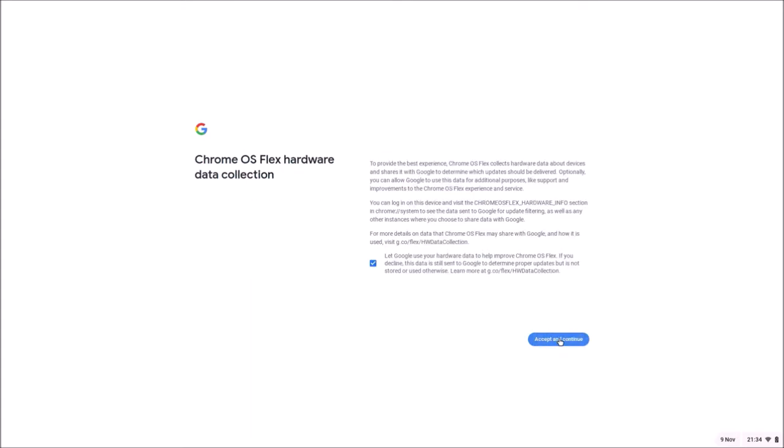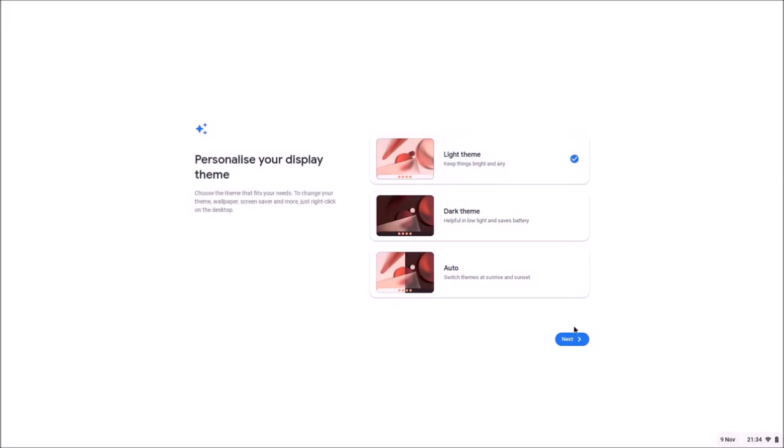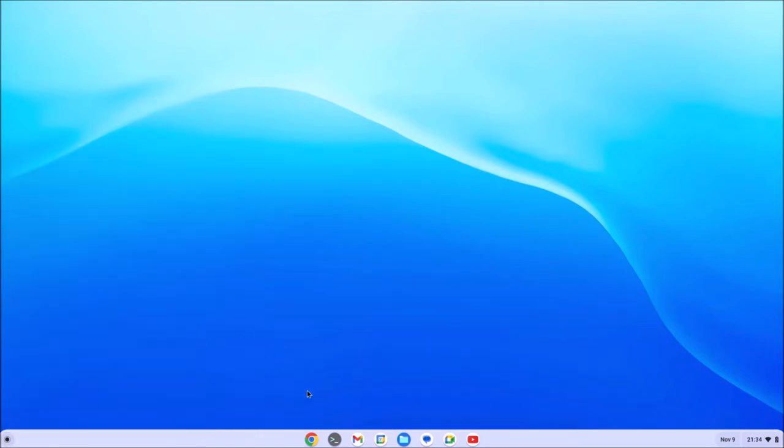This will log you in. Select Accept and Continue twice, and you can optionally agree to the Google Assistant. You'll have the option to select light or dark theme — I'm going to select light theme — and now Google Chrome OS Flex is installed.